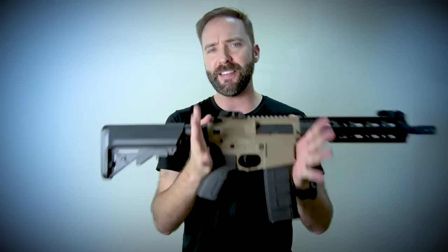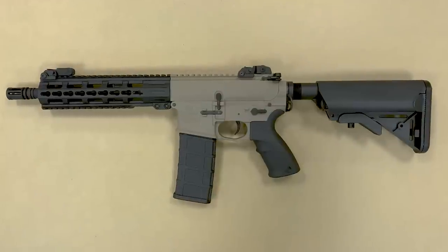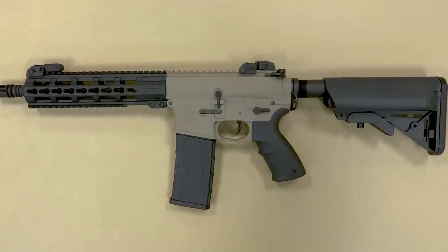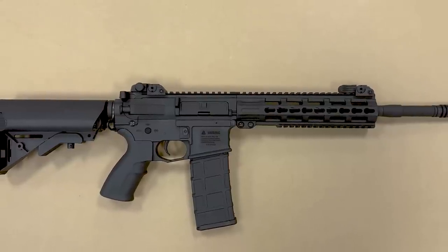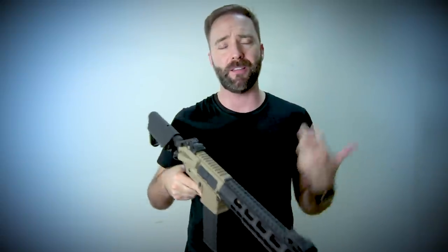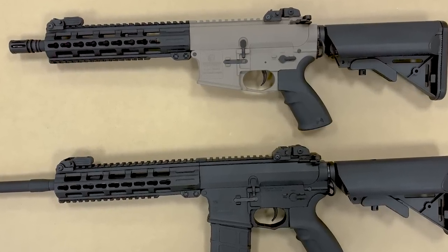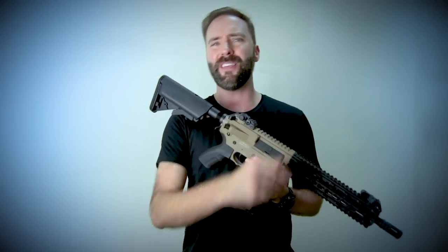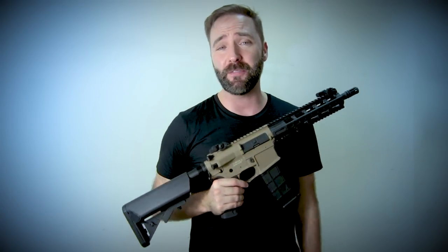That's the full rundown on the Tippmann Tactical Commando, brand new on the market at the time of this video. I want to know what you guys thought — do you think this is a contender for the next budget blaster, the next gun to get you started, a loaner for your friends, or if you're an experienced player, a solid backup gun because of the price? Let me know in the comment section below. I've got a link in the description so you can check out all the pricing and details. Thank you so much for watching, and until next time — go out, play some airsoft, have some fun, but no matter what you do, call your freaking hits.